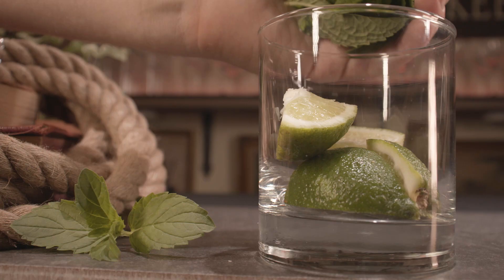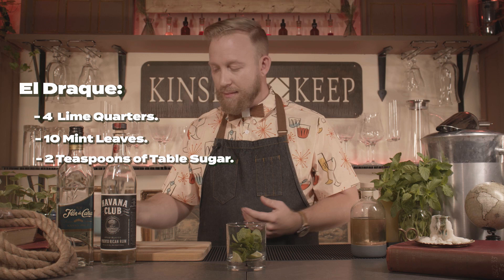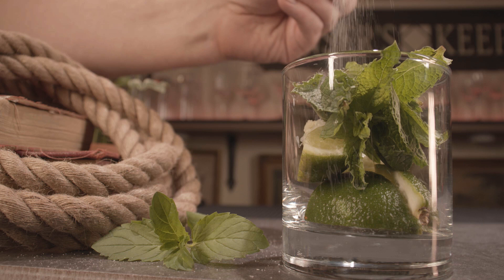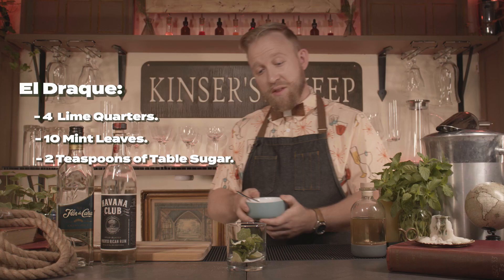Once that's done, take those four pieces and throw them right into the bottom of your glass. Next, we're going to add some mint leaves. I love mint, so I'm going to add around 10, but you can do anywhere from six to ten depending on your preference. Let's add those right on top of the quartered lime half. After that, we're going to add table sugar — two heaping teaspoons — and pour that right on top of the leaves. That glass is in mint condition.